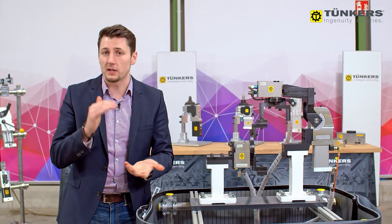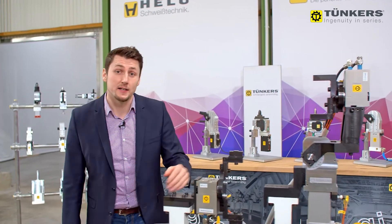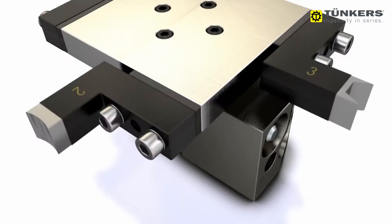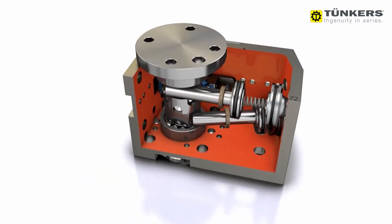The benefit is when different sheet thicknesses need to be clamped. The rotatory indexing unit shown here is in size 4, meaning 4Nm of torque in a very compact aluminium housing.